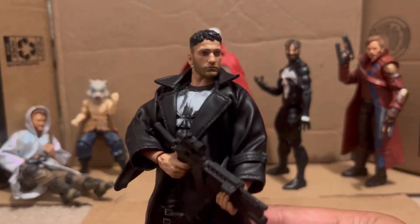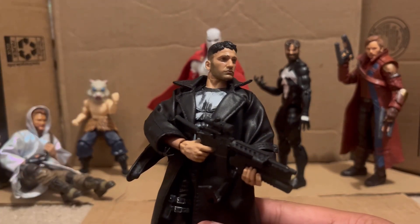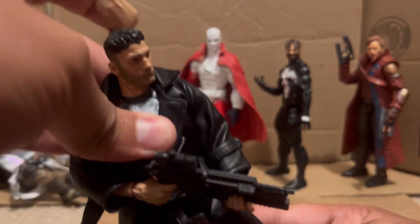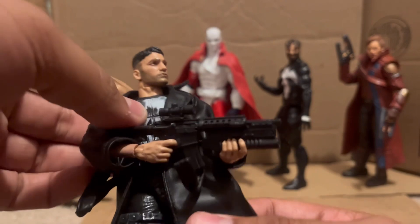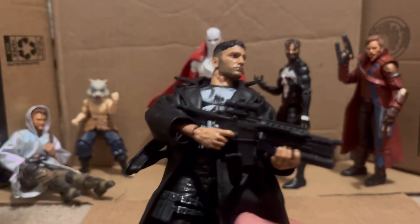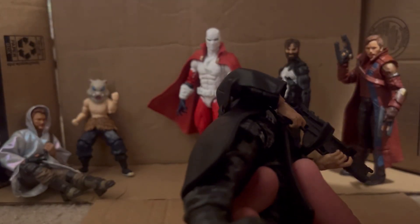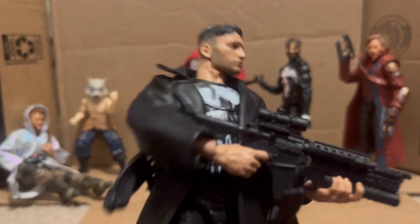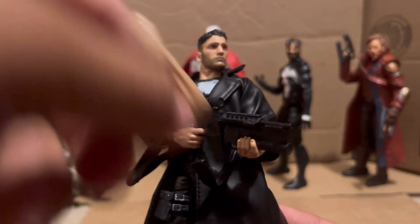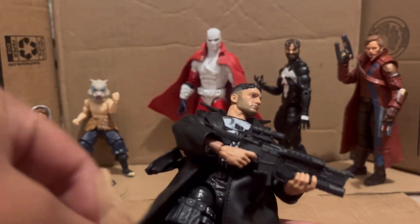Punisher — the continuation of the Netflix Punisher. This Punisher has a diaphragm joint, goes this far forward and this far back. He was really lacking accessories — he had this gun, another pistol, and that's it. But I have added things to him.